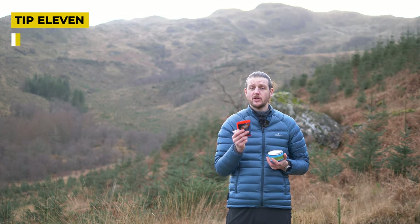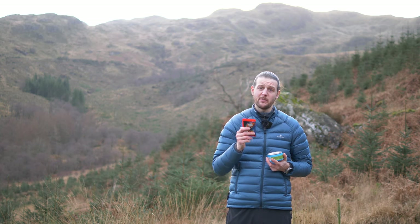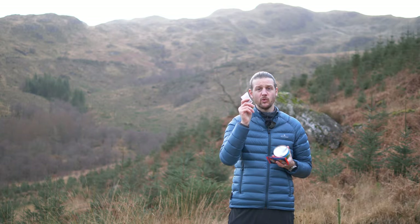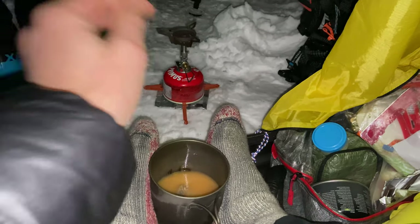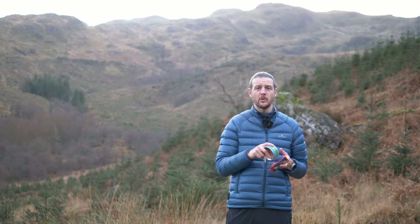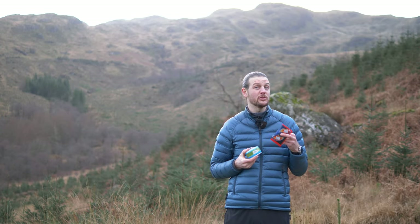Hand warmers — I can't recommend them enough in winter. They last for hours and hours and will boost the warmth of whatever gloves you're wearing significantly. There's also a great hack: when using your gas canister for cooking while wild camping in winter, place a hand warmer at the base of the canister before you light up — it gives you much better and more consistent gas flow. There are obviously risks whenever using a gas canister, but in cold conditions this doesn't meaningfully increase risk. More important still is to warm the canister in your pocket or sleeping quilt first, then add the hand warmer at the base — this works even at minus 10 or colder.